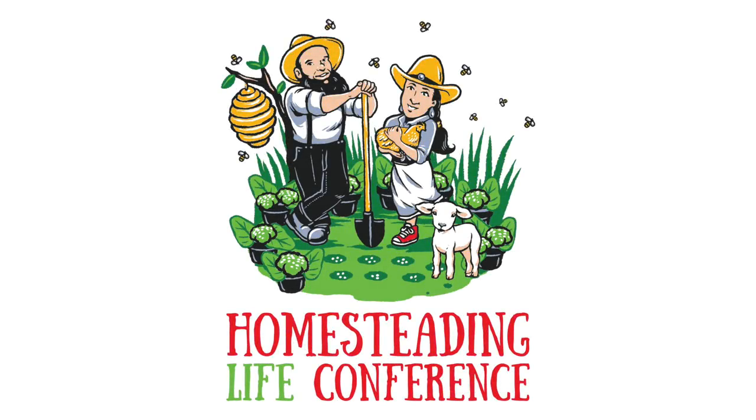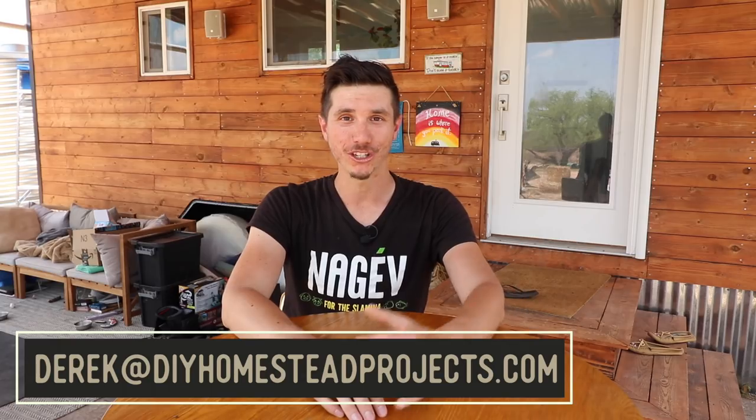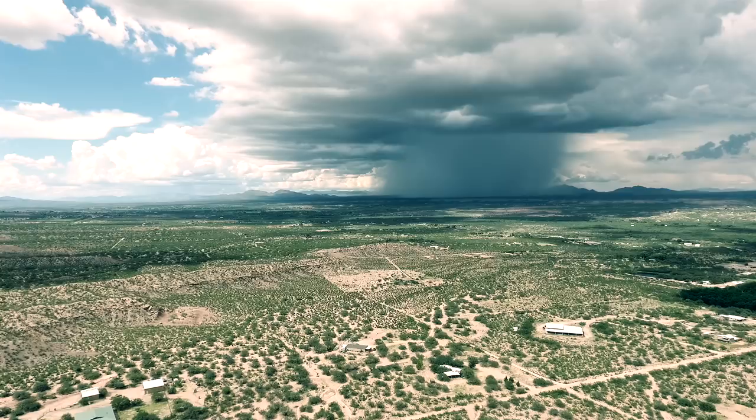By the way, I'm going to be speaking at the Homesteading Life Conference in Hannibal, Missouri, August 12th to 13th, 2018 — it's going to be an awesome event. If any of you are planning to come, send me an email at DearDerek at DIYHomesteadProjects.com. Maybe we can do lunch or dinner together one of the nights. I'll be there to answer questions — we can talk small business, anything you're curious about. Thanks so much for watching, I'll catch you on the next video!